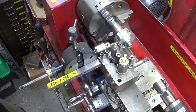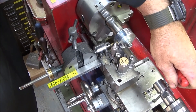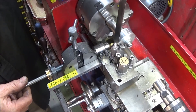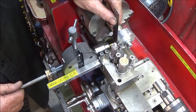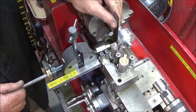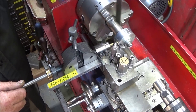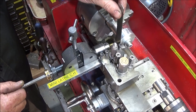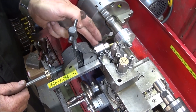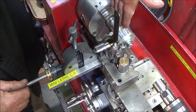I have my tool post drill set up, centered with the line I just turned, and I've locked the saddle. I've also checked the center height using a steel rule — push the center drill up to the back face of the chuck and push it onto the ruler. If the ruler is dead upright, the center height is correct. If it goes over at the top, the tool is too high; if it tips at the bottom, it's too low.